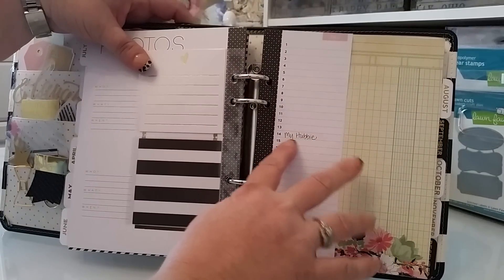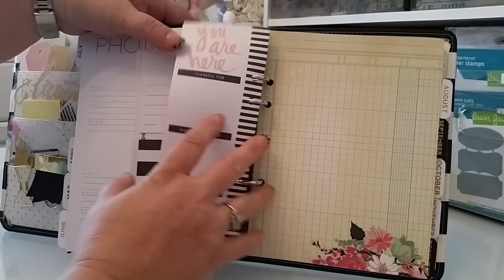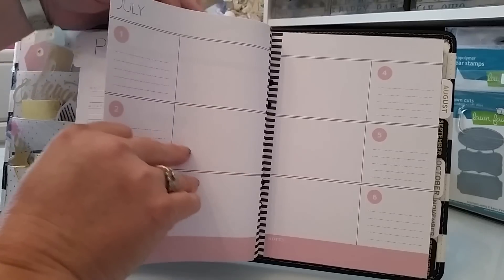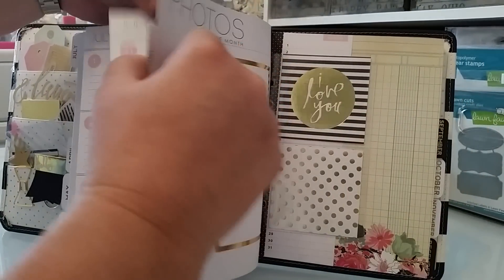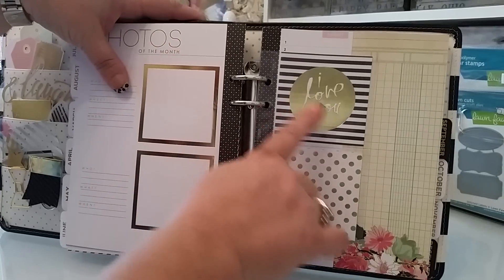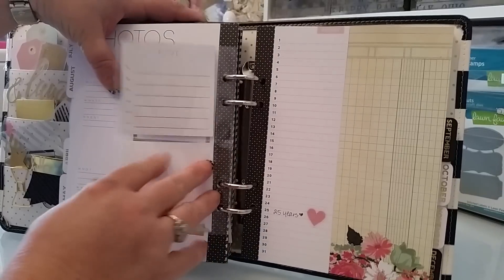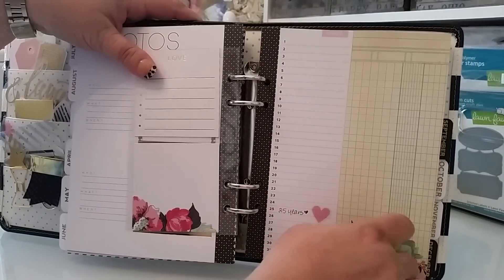That's like my husband's birthday, so I went ahead and put that because I know I'm going to be thankful for that day and anything else. In August is our 25th anniversary, so I put 'I love you,' and then right here on the 25th I put '25 years.'